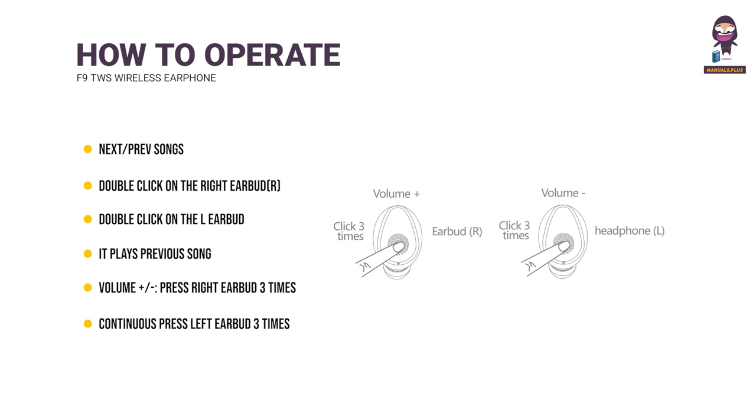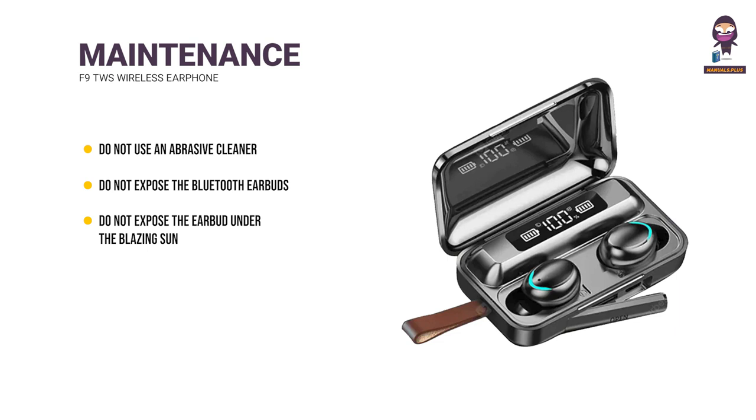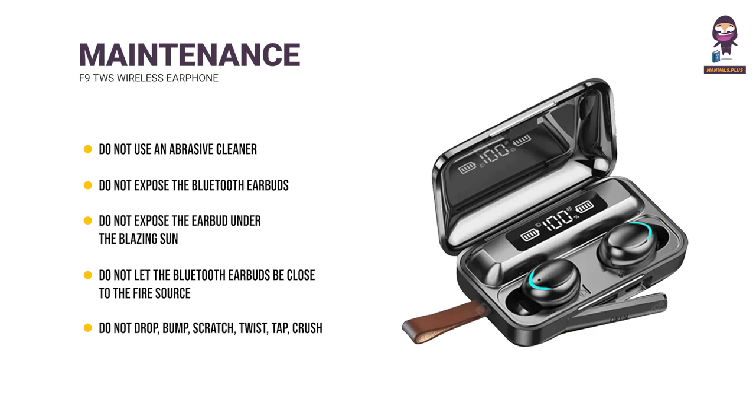Care and Maintenance: Do not use an abrasive cleaner on the Bluetooth earbuds. Do not expose them to excessive temperature or blazing sun for a long time. Do not place them near a fire source. Do not drop, bump, scratch, twist, tap, crush, or submerge them in water.